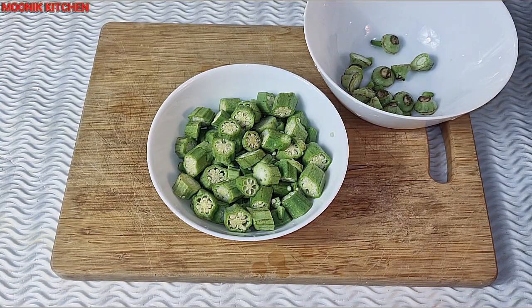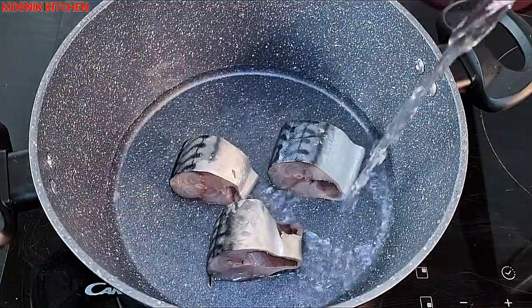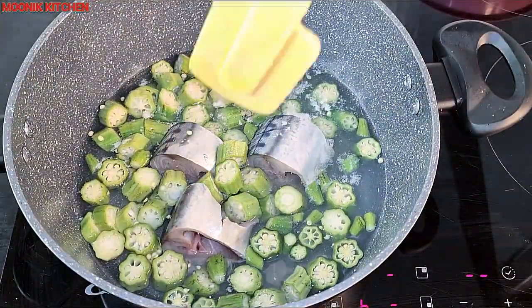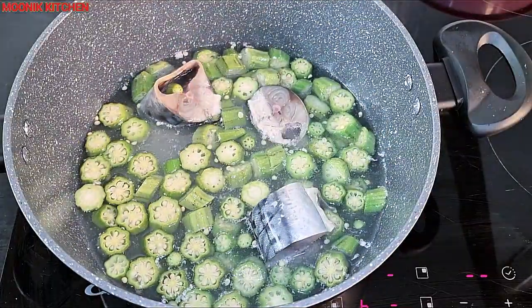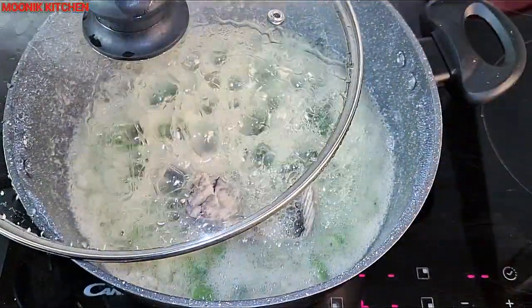I'm going to place a pot on fire, transfer the fish inside, then add in water. After that I'm going to pour in the sliced okra, stir and add in more water, then cover the pot. Please cover it halfway — don't fully cover the pot, otherwise it will mess up because you know how slimy okra can be.